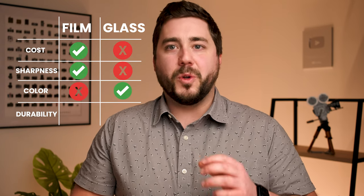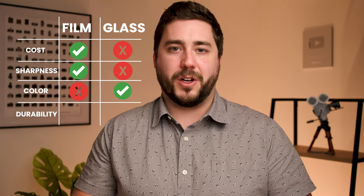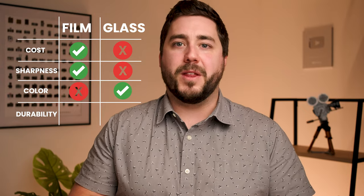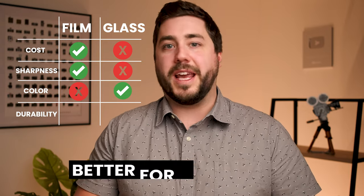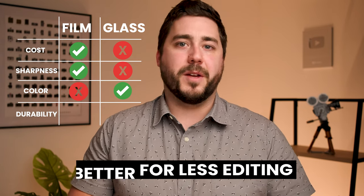When it comes to color accuracy, this is where a glass filter is going to take the win. Most solar films will not preserve the orange-yellow hue of the sun. The sun is not going to look as true to life through film as it's going to look through a glass filter. So if you're trying to take your images right out of camera and retain the nice orange-yellow hue, a glass filter is the winner. Obviously we could use white balance or post-processing to restore the color when using a solar film filter, but if you're looking for minimal processing, a glass filter is a better choice.